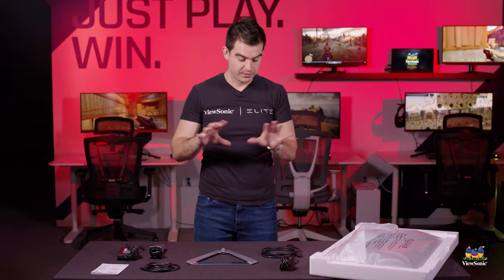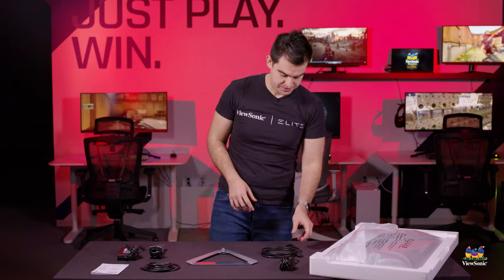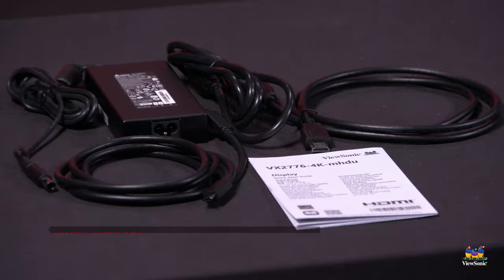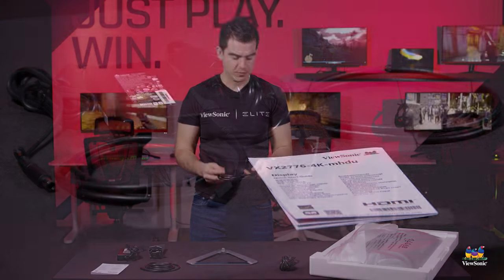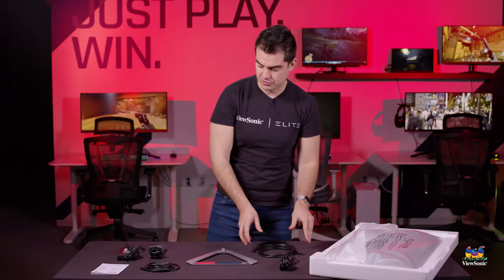Now that we've pulled everything out of the box, let me go through what you get in the box. First thing up, we have an HDMI cable — probably what you're going to use to connect your computer, or certainly if you have a game console, a 4K game console, it'd be great on this monitor, and we give you an HDMI so you can do that.